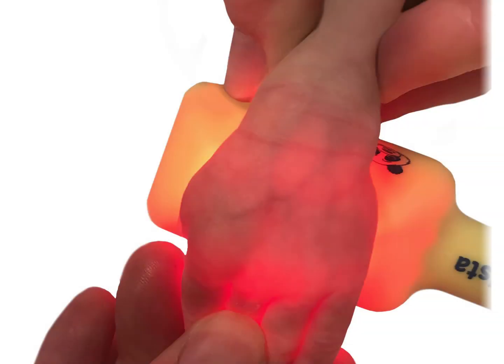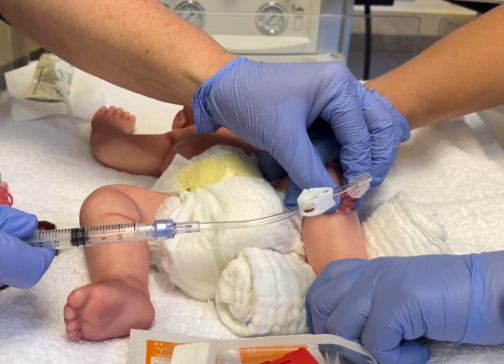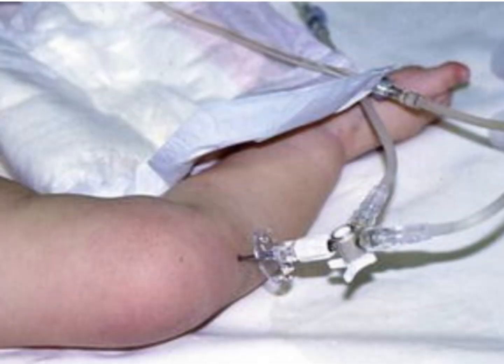Vascular access in the neonatal population can be very difficult. This is compounded when emergency IV access is required. Interosseous, or I.O., placement in neonates is rare but can be life-saving in cases of fluid resuscitation with hypovolemia or cardiac resuscitations.